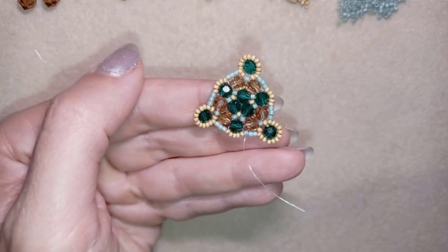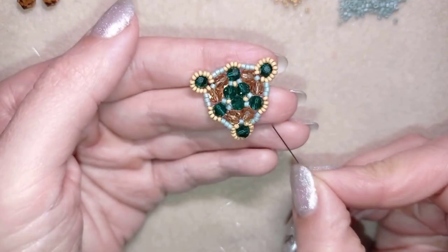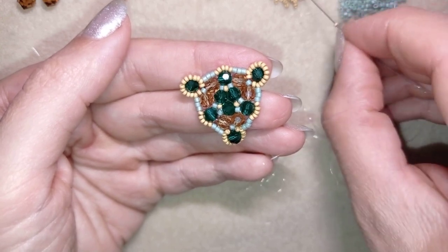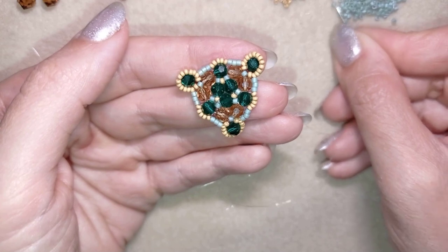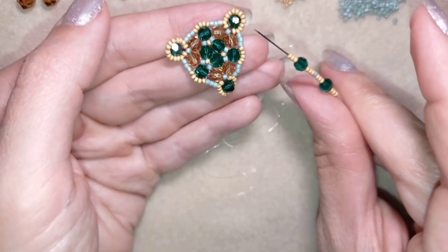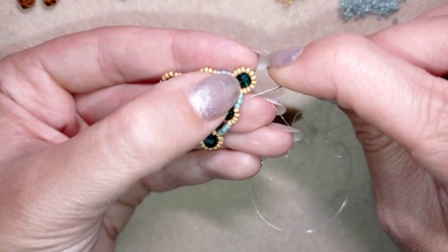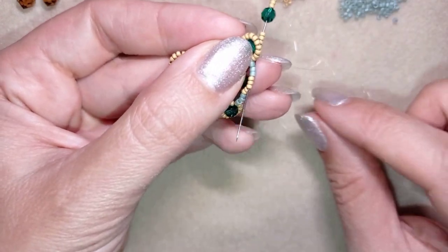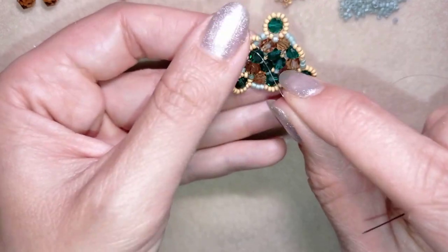Now I go through the first green bead and, exiting after it, I pick up three golden beads, one emerald, three yellows, one green, three yellows, one emerald, and three more yellow beads. Then I go back between the first and second green bead and pull. I reinforce by traveling back through as many beads as possible, exiting again between the first and second green beads.